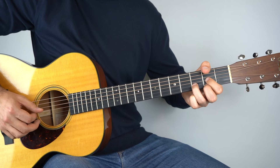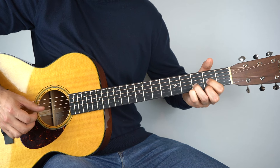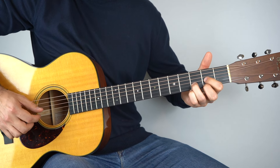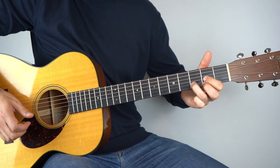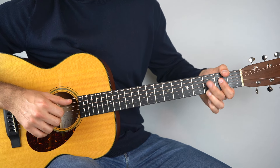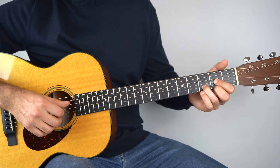Next up, we've got a beautiful little song from Cat Stevens called The Wind. For this one we're playing a D chord, then a G chord, and then an A chord. But there are a few nuances going on and I'll break it right down for you. So hold down your D chord.